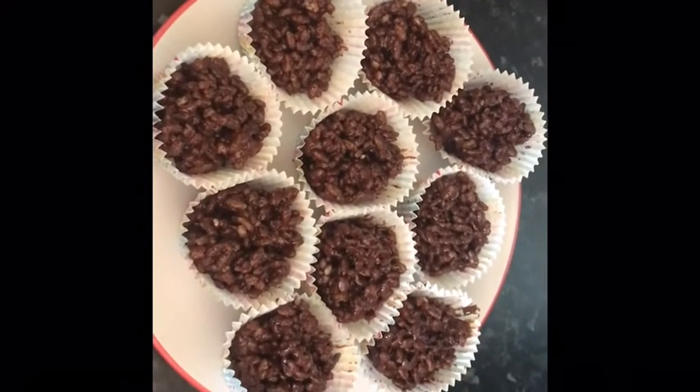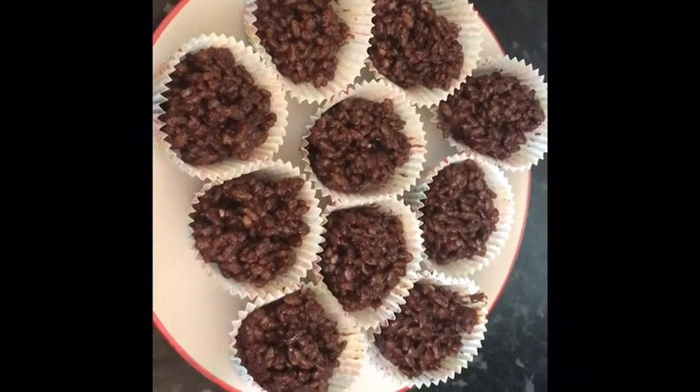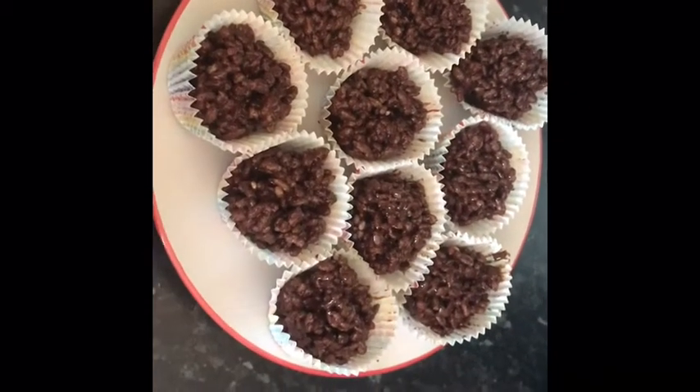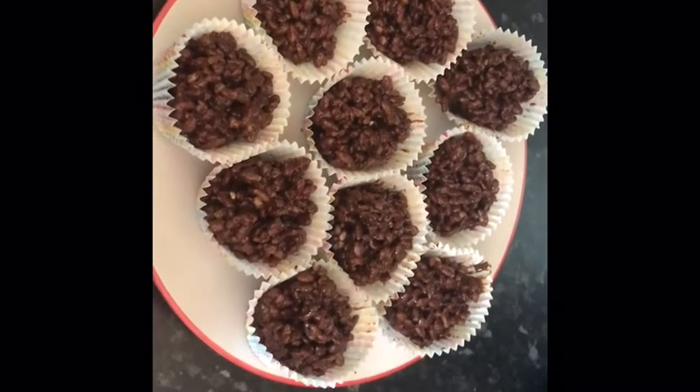The final step is to put them in the fridge and leave them for about 20 to 30 minutes whilst you wash up the rest of your equipment. I hope that helps, and happy baking — I'll see you all soon, fingers crossed!